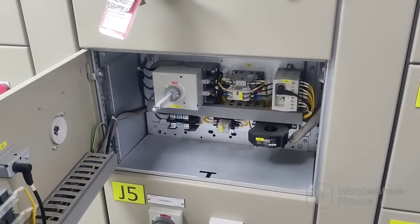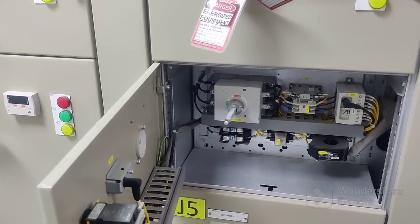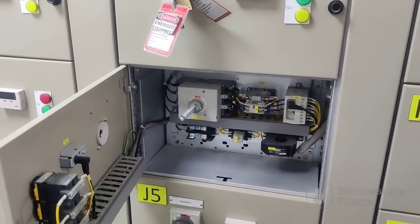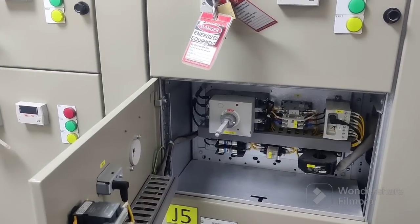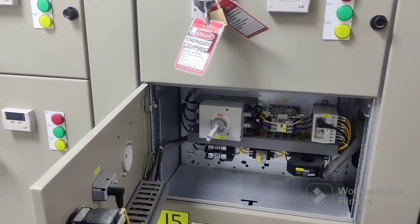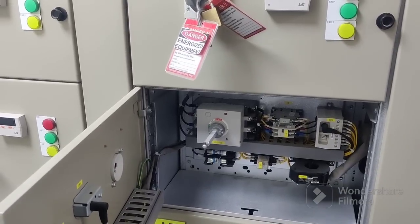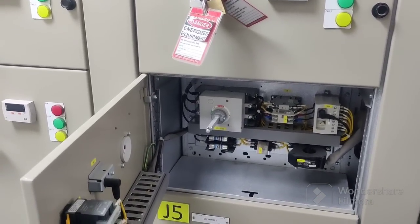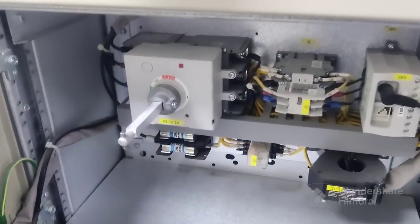Hello and very good morning to everyone. Today I will show you the next circuit diagram for the Delta connection. Some motors need only Delta connection. In a previous video I already discussed Star Delta connection — that was combined — but this one is only Delta connection.